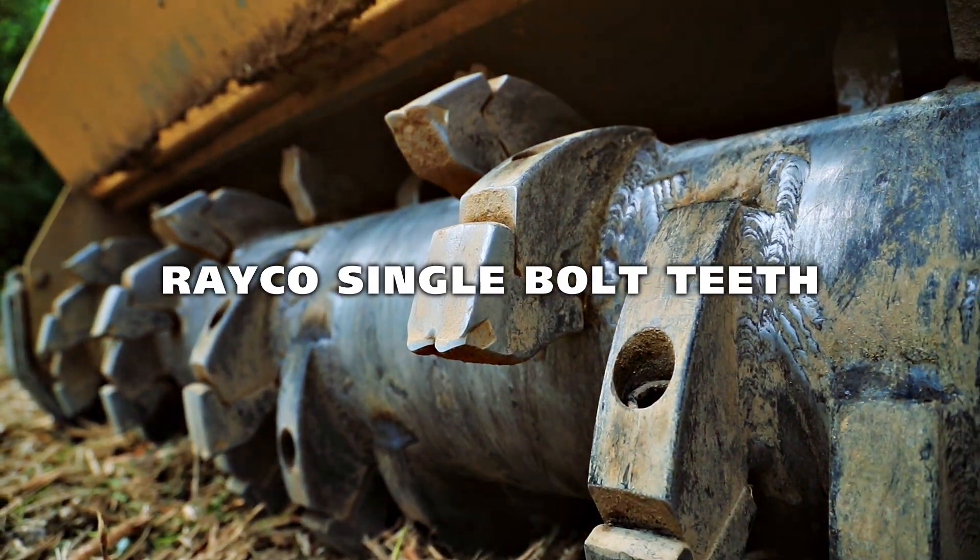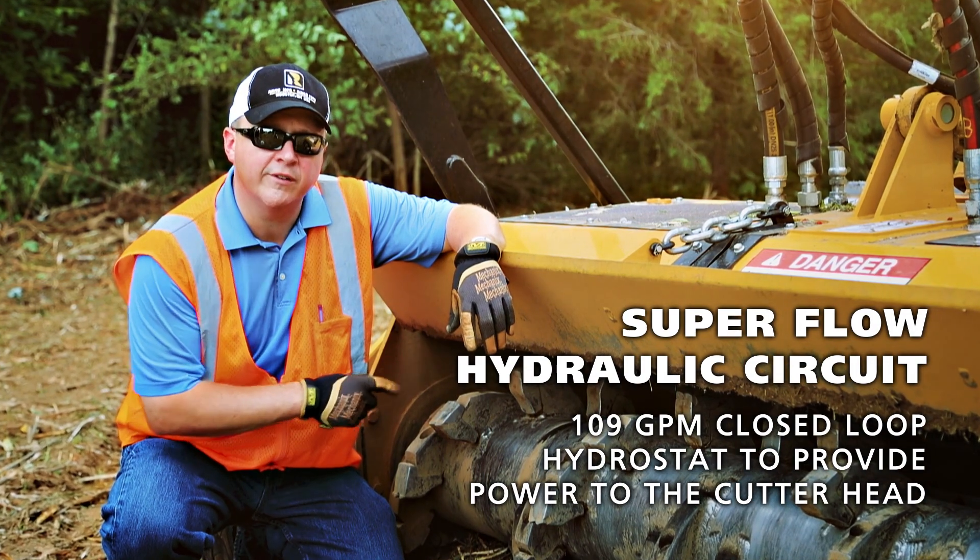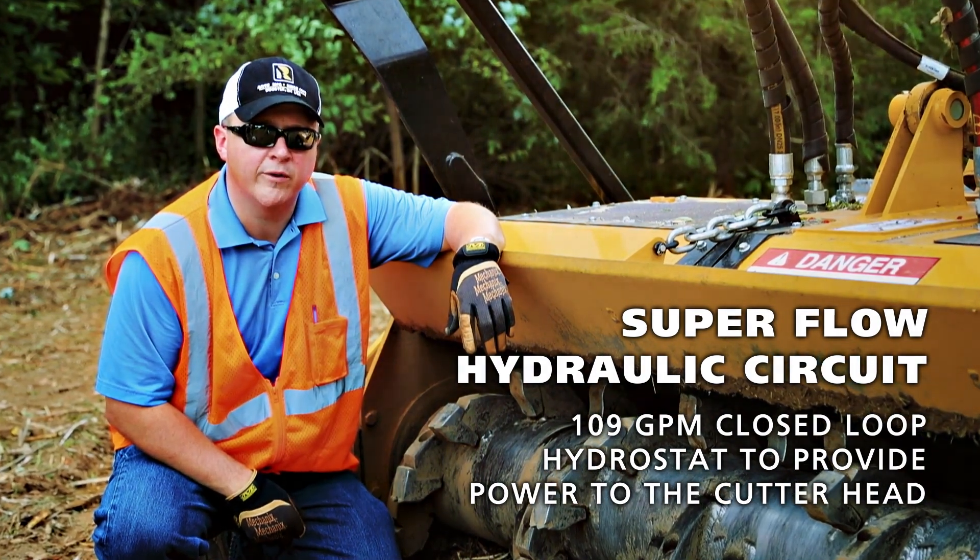The 275-horsepower diesel engine is mated to a closed-loop hydrostatic cutter circuit that pushes 109 gallons a minute out to our Predator mulcher head.